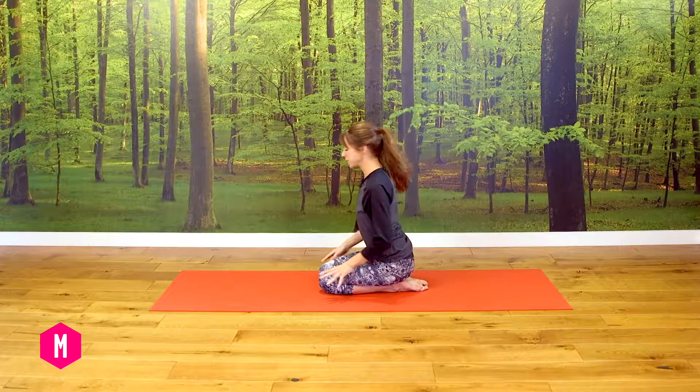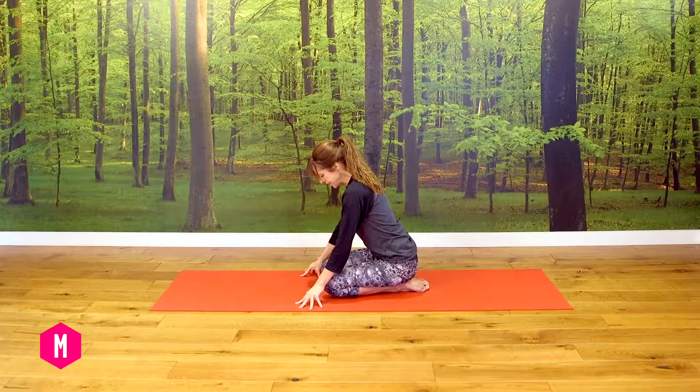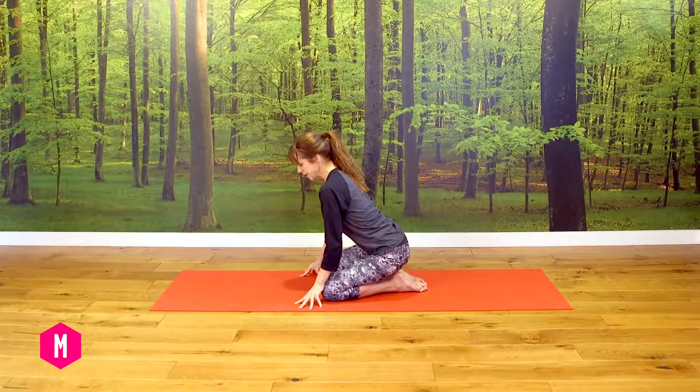Hi, I'm Jean. This practice we're going to take now is a very slow flow floor sequence. It's all based on the floor, which means that you can release into gravity, and that helps us release and let go of tension, which we tend to build up quite a lot in the hips, the shoulders, and the neck. So take your time, resist the temptation to speed things up, and you'll find that the body responds really well. There should be a good release of tension from all those areas that we've targeted during the practice.